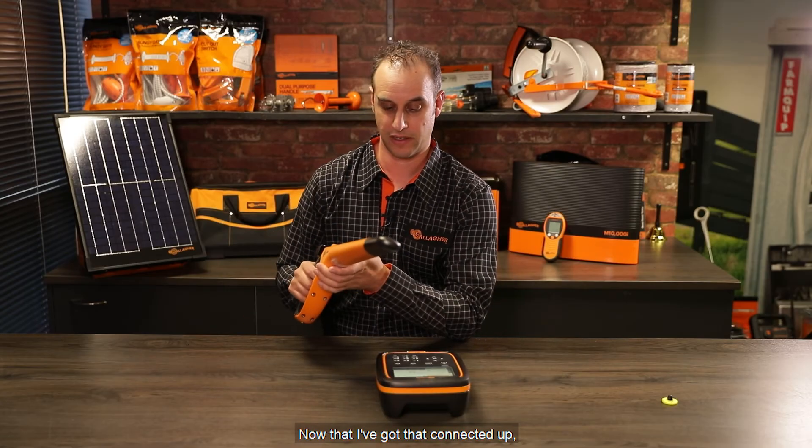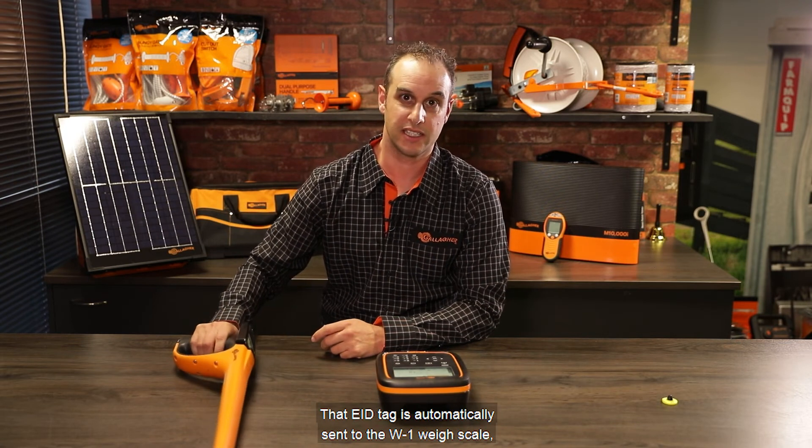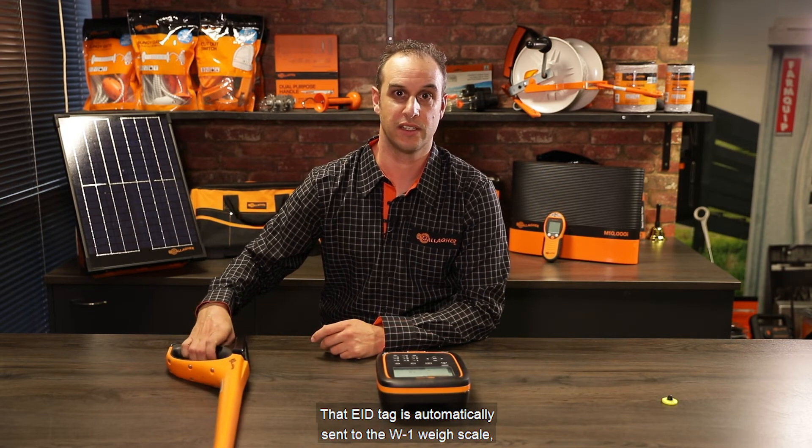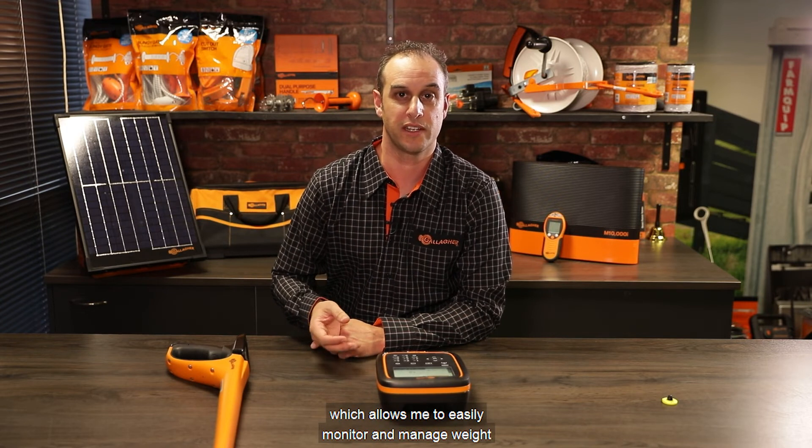Now that I've got that connected up, I can easily scan the EID tag of an animal. That EID tag is automatically sent to the W1 WeighScale, which allows me to easily monitor and manage weight and weight gain over an animal's lifetime. For more information on the W1 and more of our Weigh and EID product range, visit us at am.galahar.com.